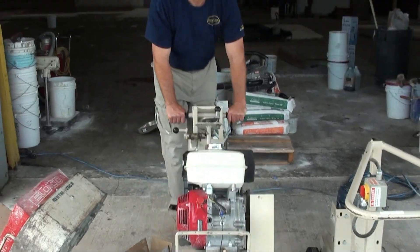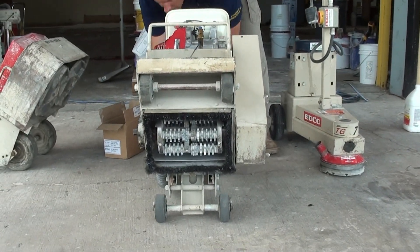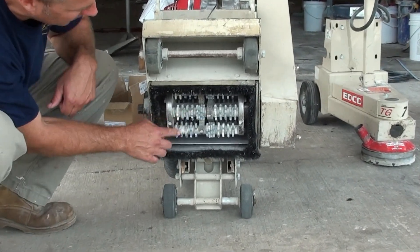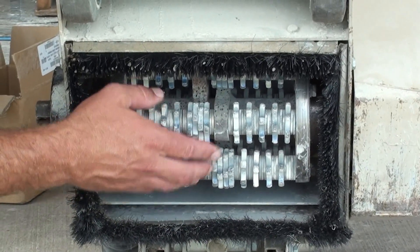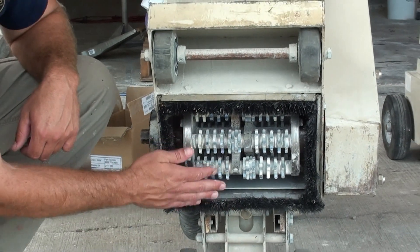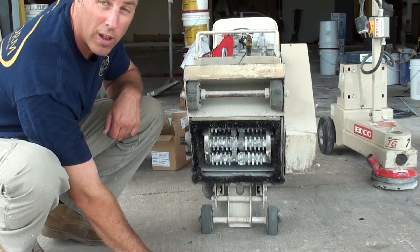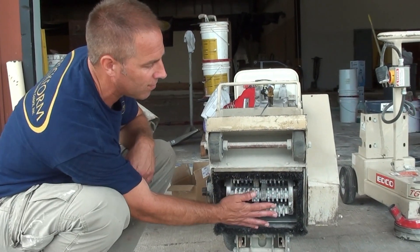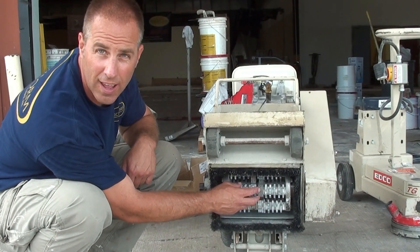This is called a scarifier. Now this is for very aggressive concrete removal. If you see these blades, these are all tungsten or some sort of very hard metal that'll just scarify the heck out of this concrete. These will spin and they'll actually beat on the concrete, and we'll actually be taking concrete off of the surface today. This is very aggressive — 4, 5, 6, 7, 8 on the CSP scale.